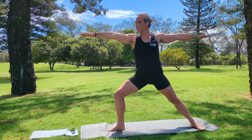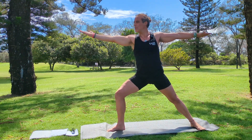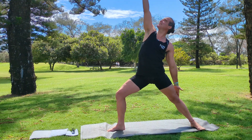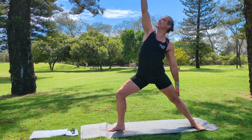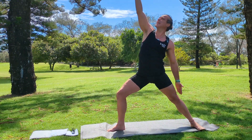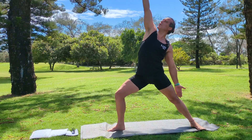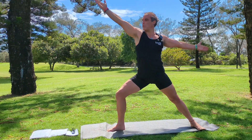From our warrior two, we can move into a reverse warrior. Turning the front hand up, releasing the hands, left hand to left leg, right hand to the sky, with our eyes looking towards our right hand. This left hand is not resting on the back leg — it's touching the back leg and you're getting pulled up and pulled down, so you're getting pulled both ways in this position. Reverse warrior.